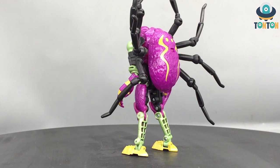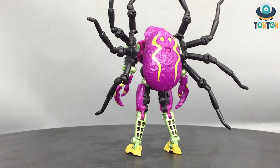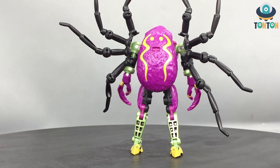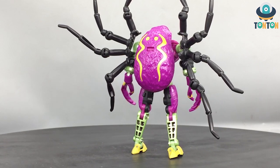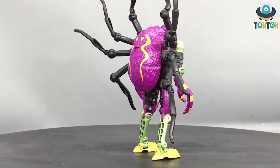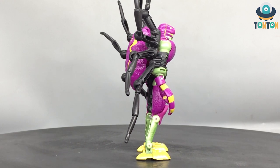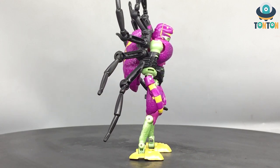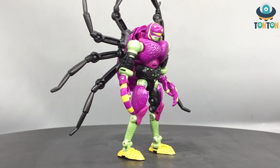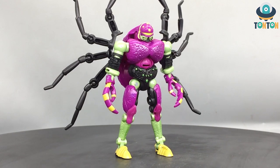Here we have Tarantulas in his robot mode and I must say that this is an excellent robot mode comparing to the film. A lot of you think that, and it clearly shows that he shares a lot of similar traits to Kingdom Black Arachnia — in fact he shares some traits to her but not everything. The first thing is that we got a much bulkier body. This is a male body not a female body, and the spider legs are a lot bigger than Black Arachnia's. I think that is the major difference besides the colors and the design for some exterior parts.